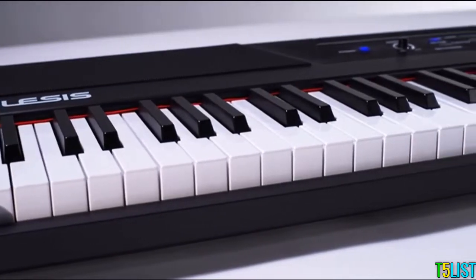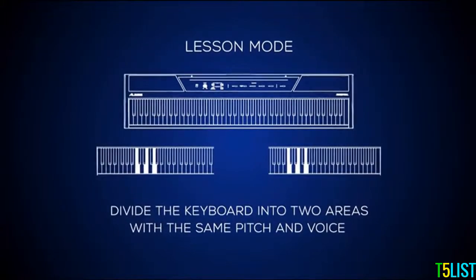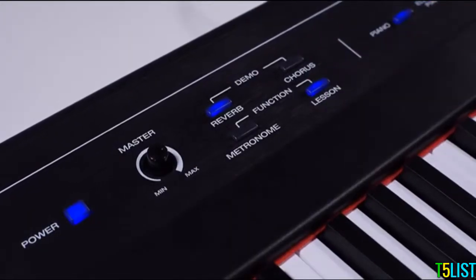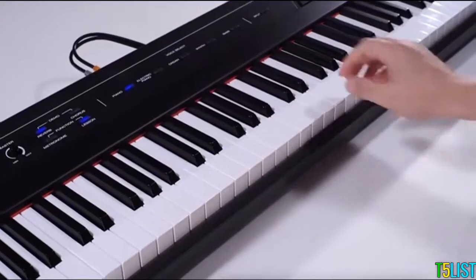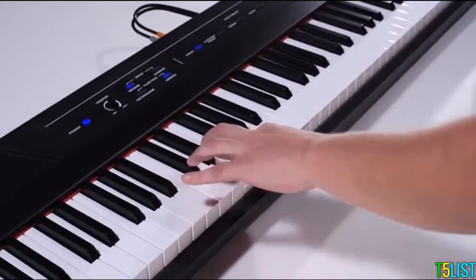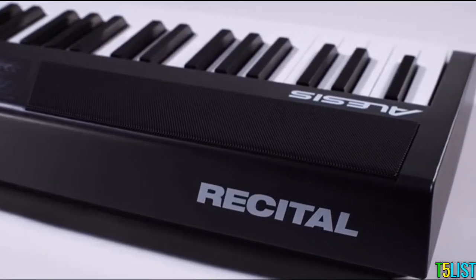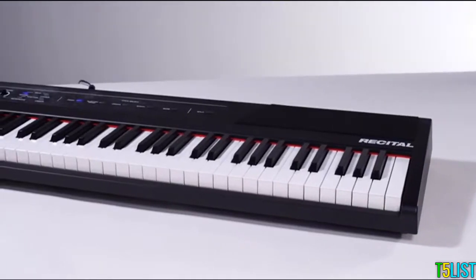One other great feature of the Alesis Recital is the lesson mode. If you press the lesson button on the front panel, this will divide the keyboard into two equal areas with the same pitch and same voice. This is a great feature for students and teachers because you can sit side by side at the piano and really watch and study each other.